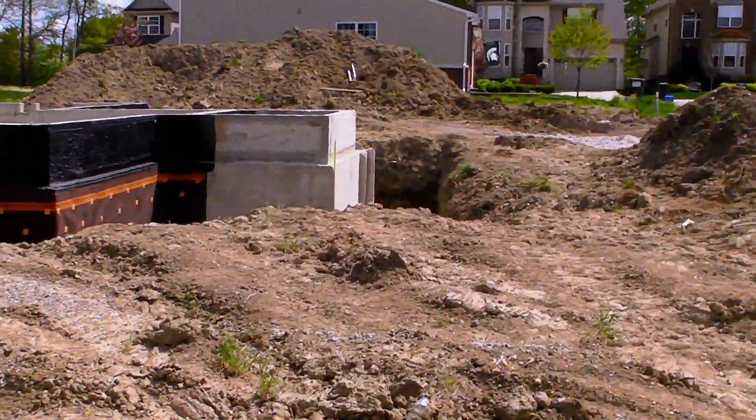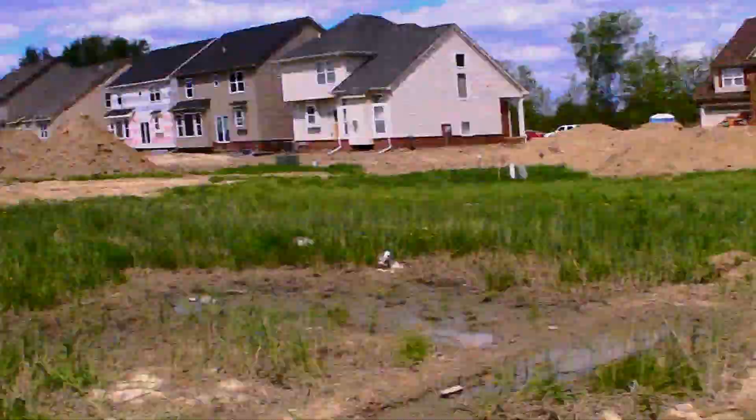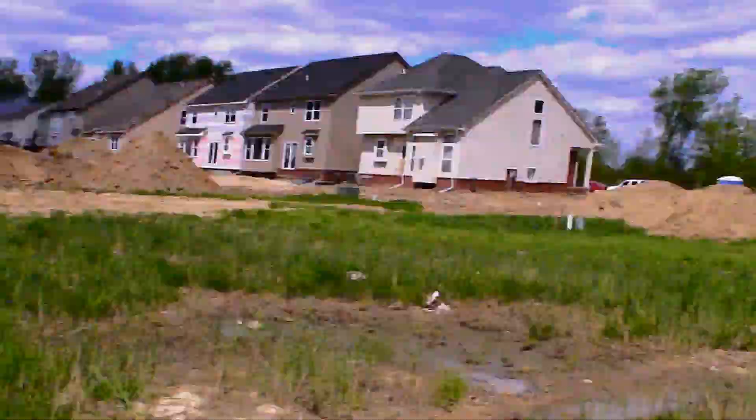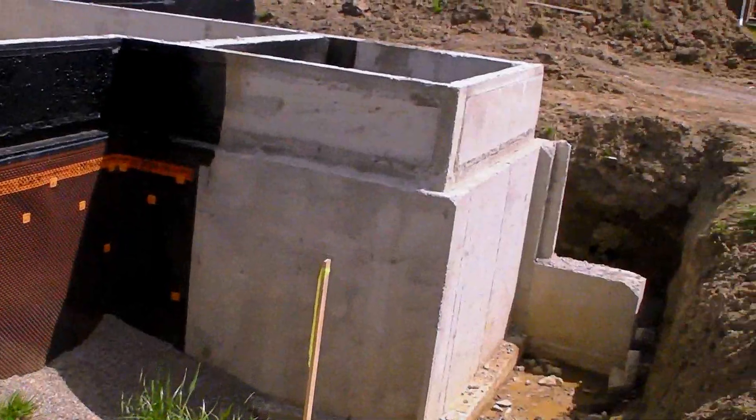What we've got here is a basement that's ready for backfill, which is what we're about to do with our little D3 over here. I just wanted to make a quick video for those of you unfamiliar with basement construction.